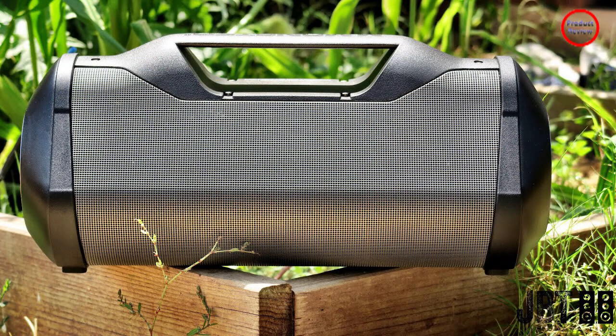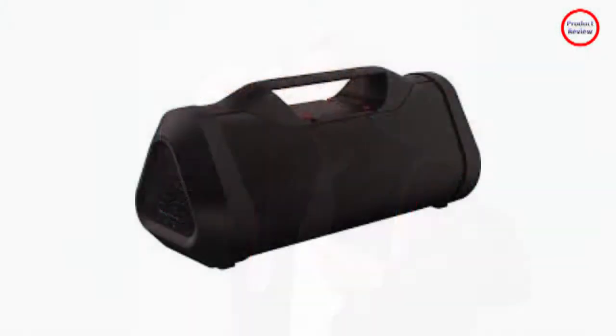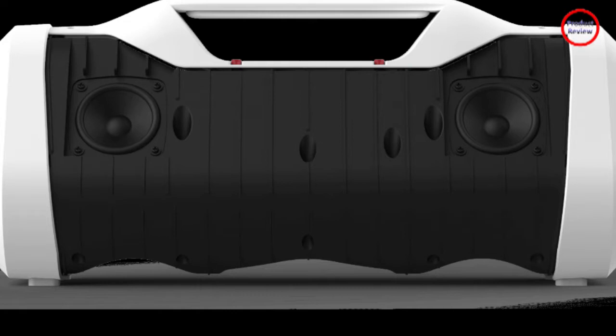The Blaster 3.0 comes in three colors: black, white, and red. My review unit was black, but I would say the red is much more of an eye-catcher. There are no functional differences between them apart from the aesthetics, but if you did want to make the sound even more visually noticeable, red would probably be the way to go.